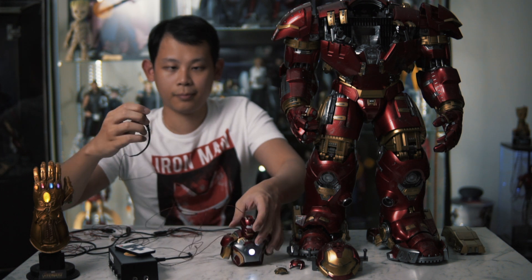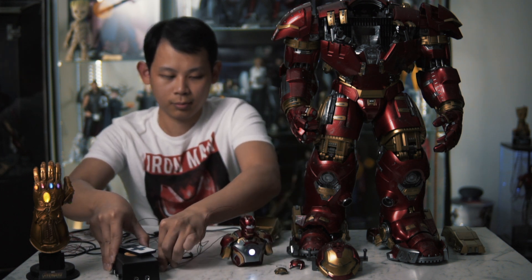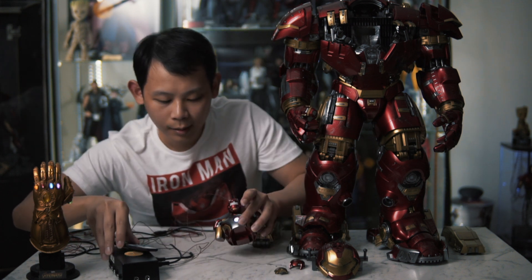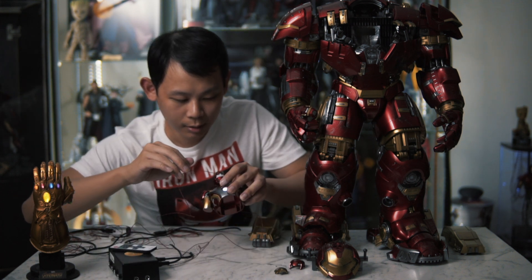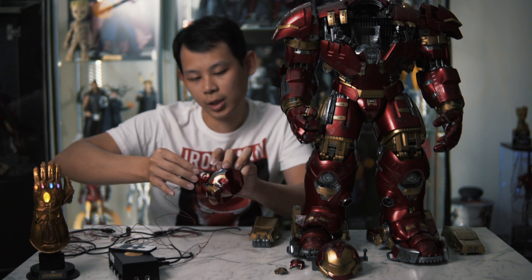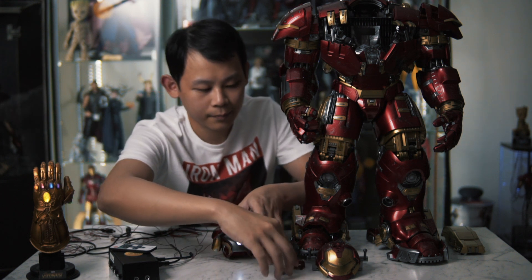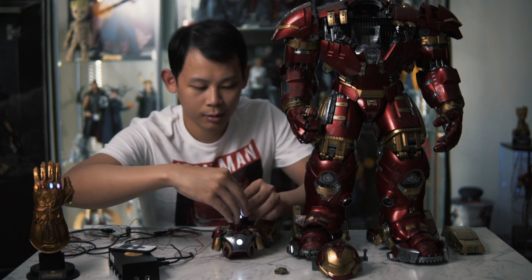Plug it to the power box as well. This is not on yet because the switch is not on yet. Here we are. Here we go guys — I have installed everything on the Hulkbuster. To turn it on, just use the remote. Boom! Here we are!